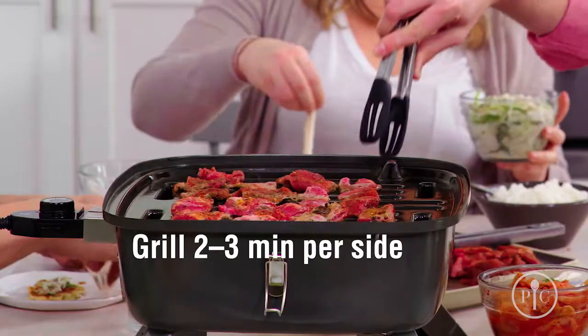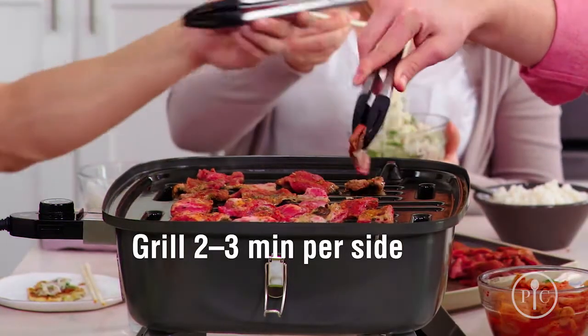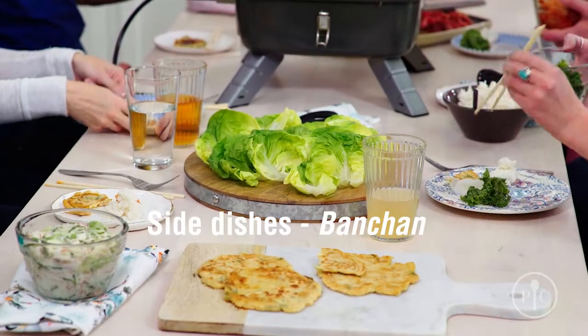Even if you've never grilled before, you can do this. It's so easy because the meat is so thin — you don't have to worry about whether it's rare or well done or anything in between. It's going to be tender and easy to eat. Once you start cooking, it's only going to take about two to three minutes per side.